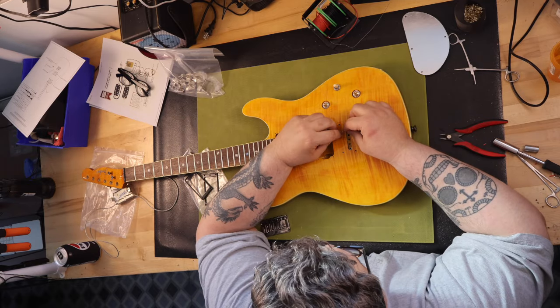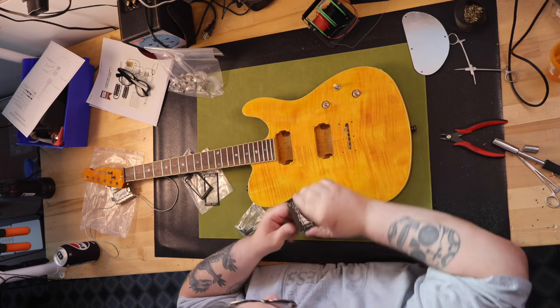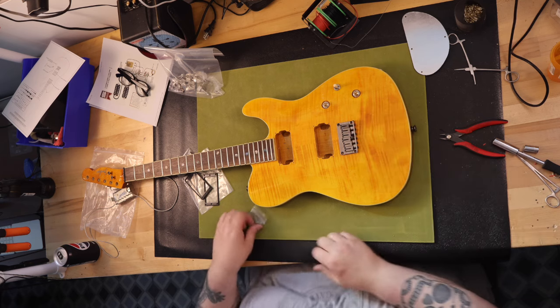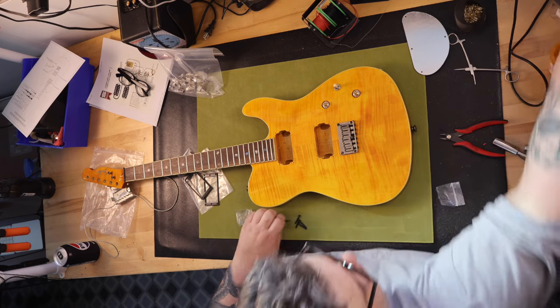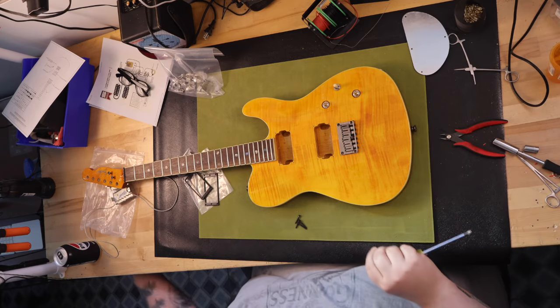The only thing I ended up purchasing for the build besides the husk was the bridge for this specific model, which is basically a Fender 6-string hardtail bridge. I could have found others for less, but I wanted the color the guitar originally had, which is some sort of smoked gray — and it looks really cool.